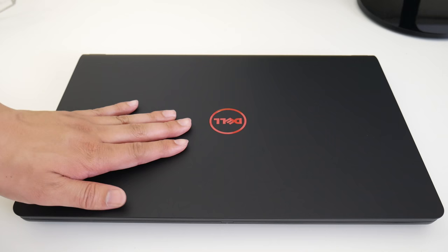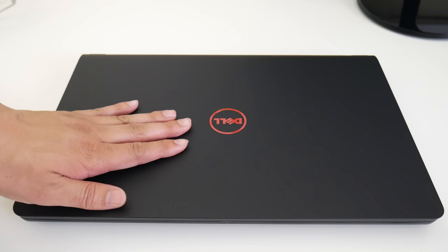The new Inspiron 7567 with the IPS panel upgrade is the best budget gaming laptop right now for under $1,000 — the previous champ was the Legion Y520. That completes my full review of the Dell Inspiron 5576. If you enjoyed it, please hit that like button and don't forget to subscribe. Thanks for watching!